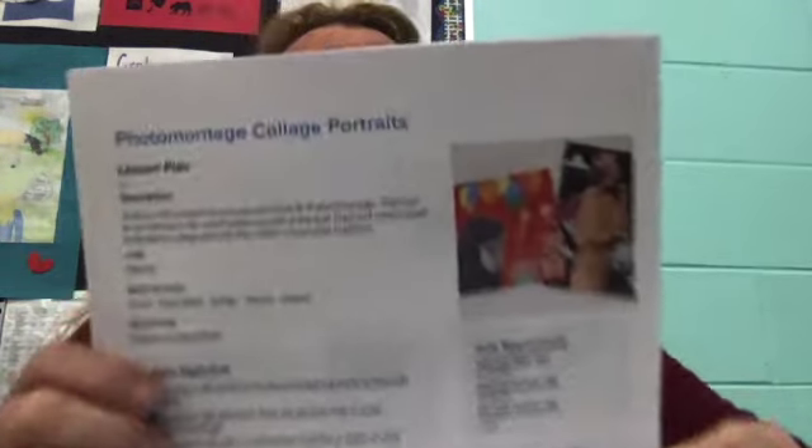Hi everybody, Miss DVD here. I am making a short video on the second assignment for this week, and it is photo montage collage portraits. Basically what it is, is you take your picture of your self-portrait, and you also cut out pictures that reflect community traditions. I'm like, okay, I can do this.